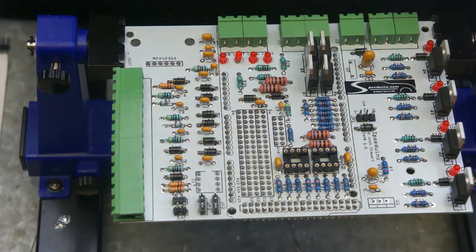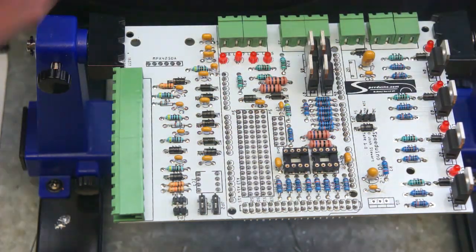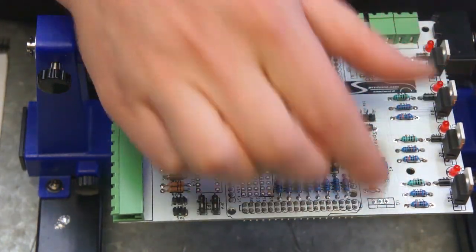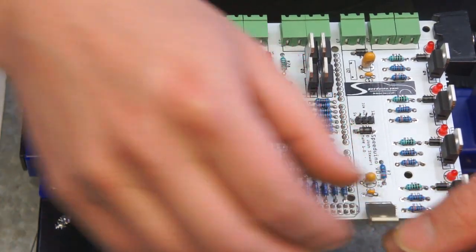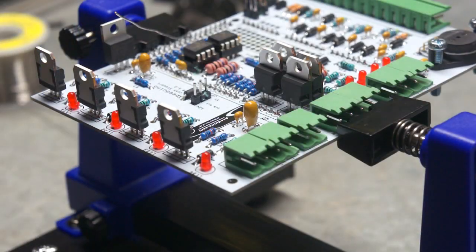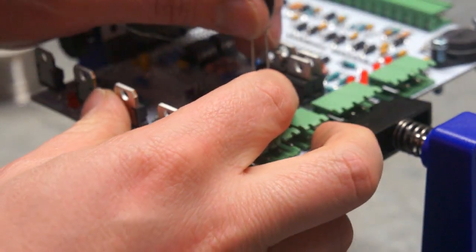The next item to install is the power regulator, or the LDO. This install is very much the same as the MOSFETs — it has a tab on the back which lines up with the row on the board, bend the pins, and solder in. With the power regulator installed, we can install the varistor next. This is just a specialized type of resistor so it's not polarized — it can go in either way. That goes into the space labeled U2 on the board.